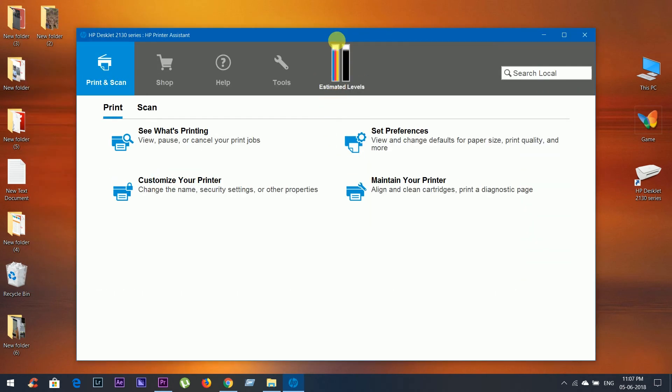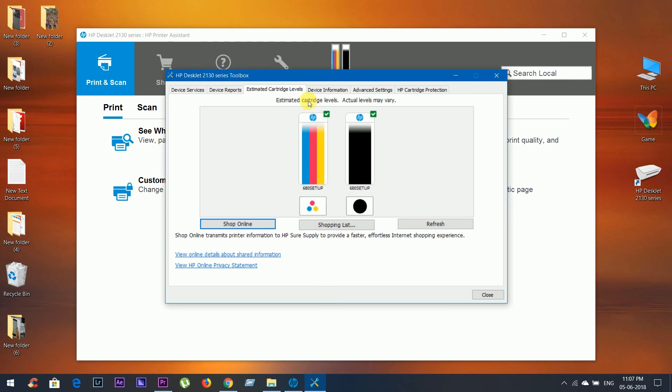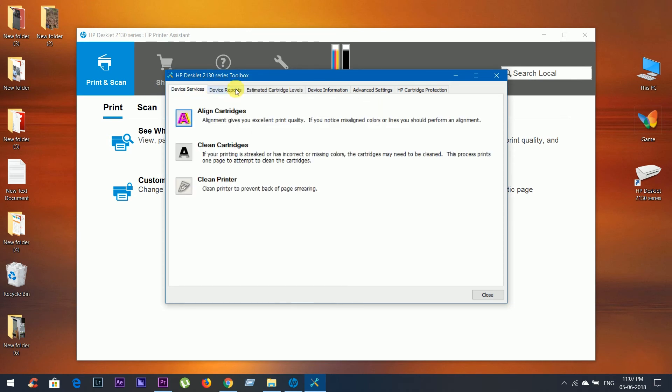This is the estimated level of both cartridges. Click on this and you get more information about the device — device services, device reports, device information, etc. are all there.